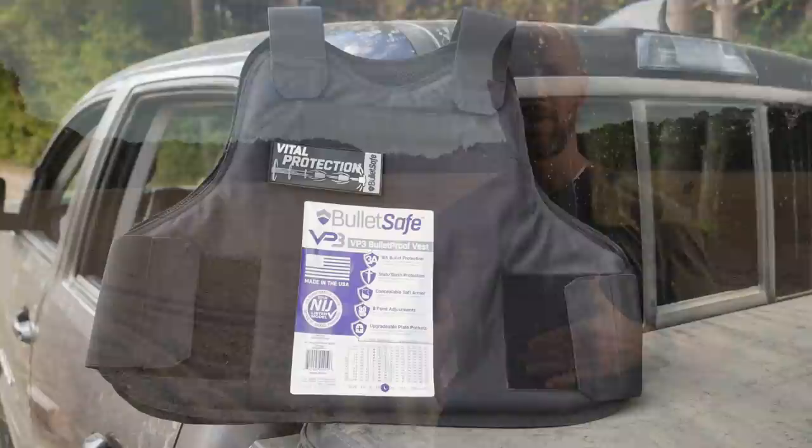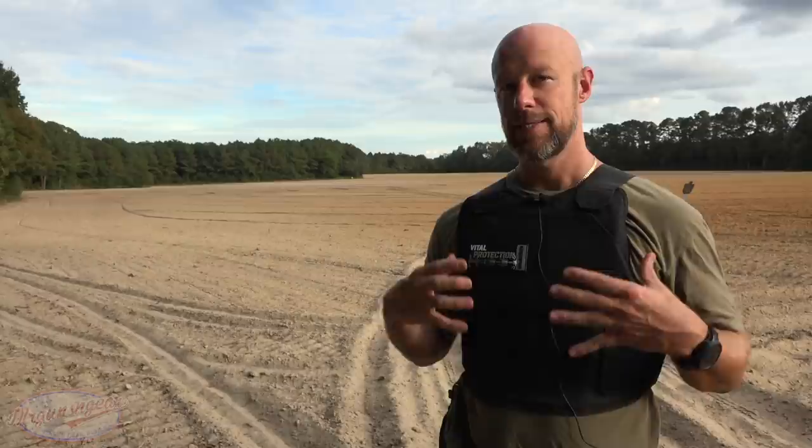Welcome back everybody. As you probably guessed from the title of the video, we're going over this armored vest from the folks over at BulletSafe. A year or two ago I did a video test on a previous product they had. This is essentially a much improved product — at least on paper — and we're going to see how it does when we start shooting it with bullets.